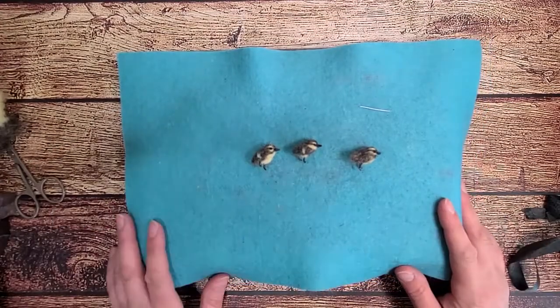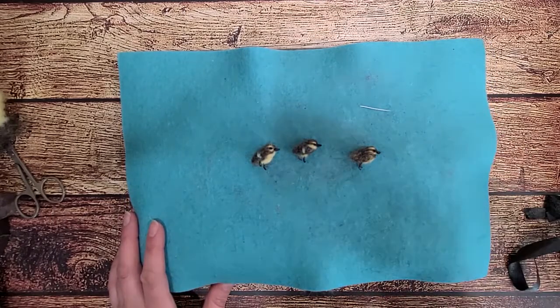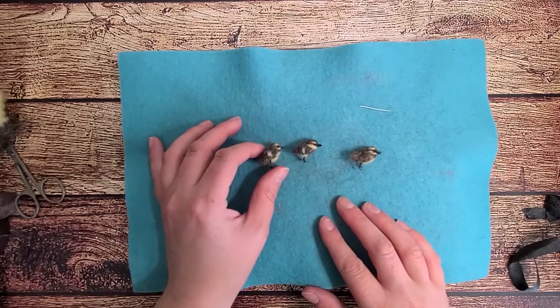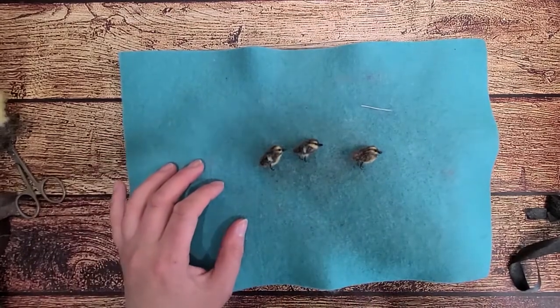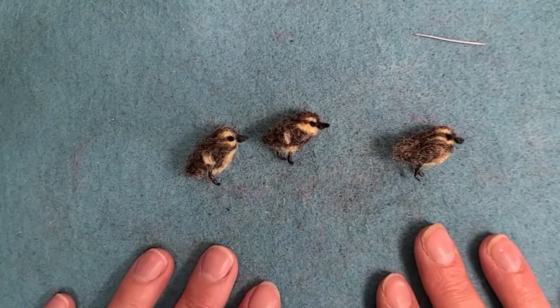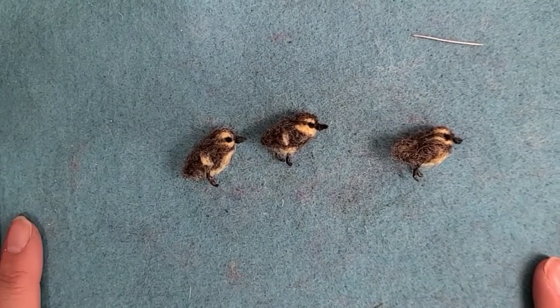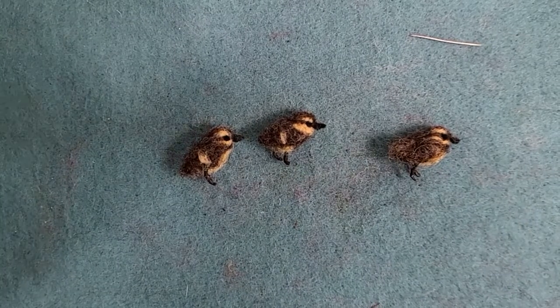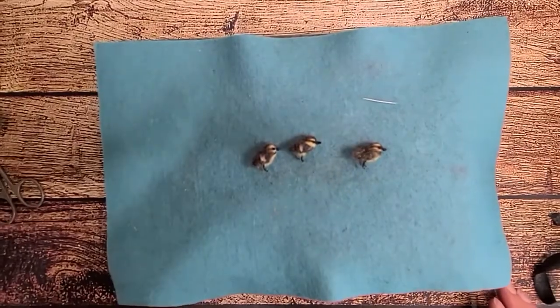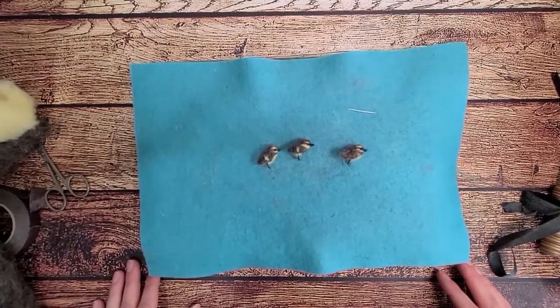Hello everyone! This is Kristi with Rustic Fire Creations and I am here today to show you how to make these little ducklings. Let me give you a close-up here. So at the moment I have three. This is actually going to be a set for a bigger project. If you want to see what the end results are, you can follow me on my business page on Instagram or on Facebook.